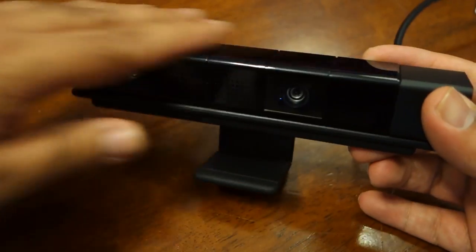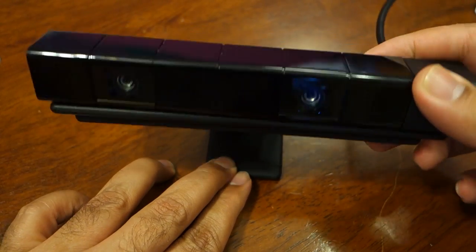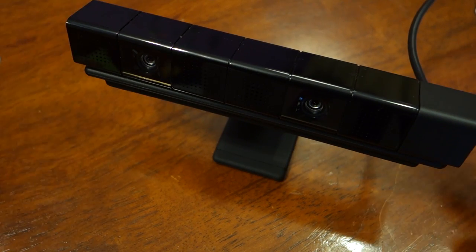Since you have attached the camera with the clip, you cannot actually rotate the camera anymore. However, the clip itself is rotatable and you can put the clip in any angle you want. It is actually rotatable in more angles than the camera itself can originally rotate into.